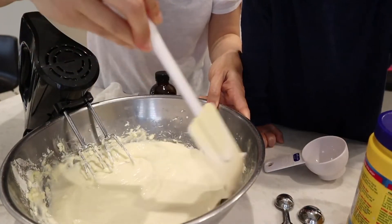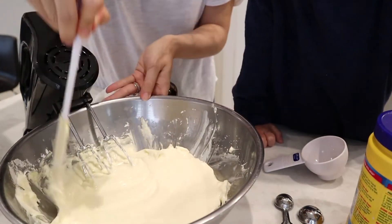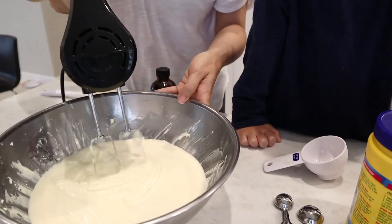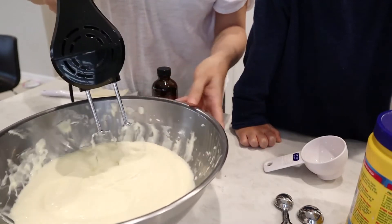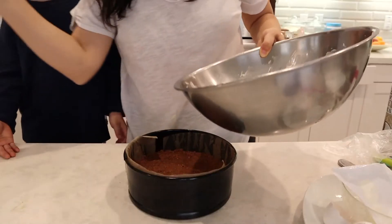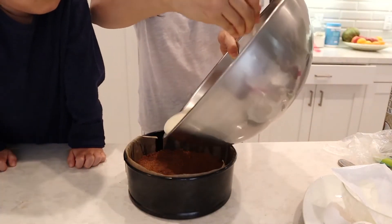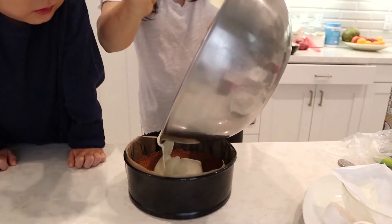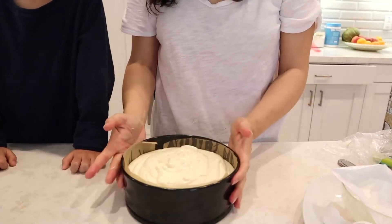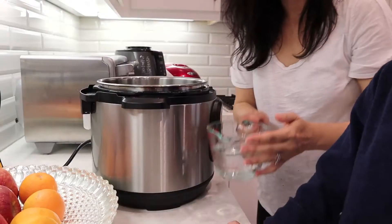Scrape down the sides so every bit of cream cheese is mixed in. As you can see, the batter is super creamy. It will be a little jiggly when it first comes out of the Instant Pot, but that's okay because you'll chill it in the refrigerator. Now pour it all into the springform pan and tap it a little to get any air bubbles out.